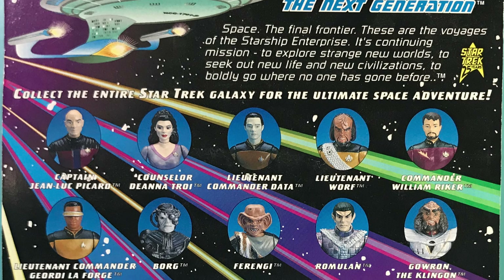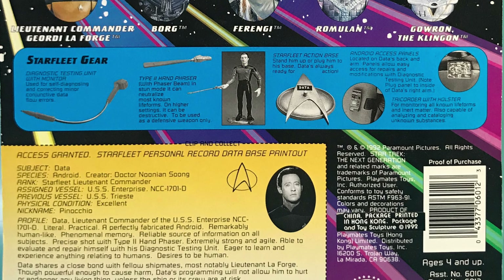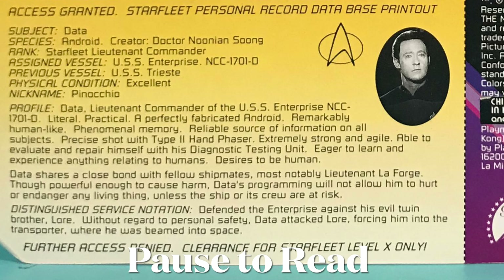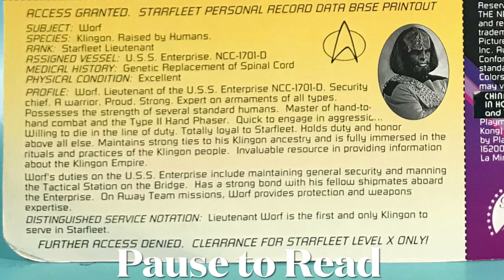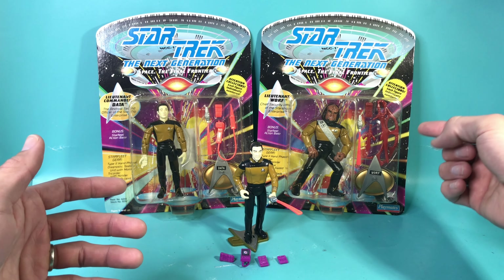The back isn't as busy as the front but it still looks spectacular, with little bubbles of all the figures in this series that you can collect, then specific details for all the accessories that Data and Worf come with. At the bottom you've got a great file card — basically like a G.I. Joe file card.